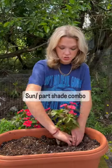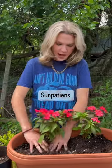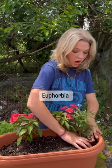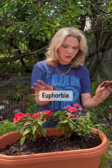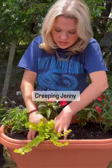Now it's time to plant. The selection we've assorted can work in sun and shade. These are sun impatiens — they're a beautiful hot pink color. Here we have euphorbia, and this stuff is so good; it's very whimsical. Now for our spillers, we have creeping jenny, which I just love.